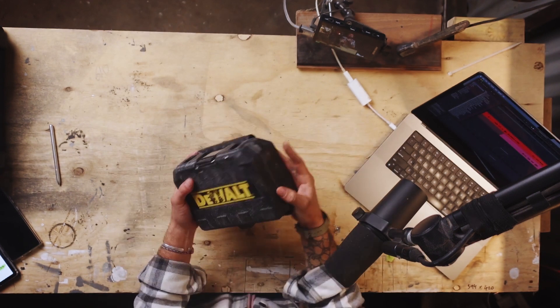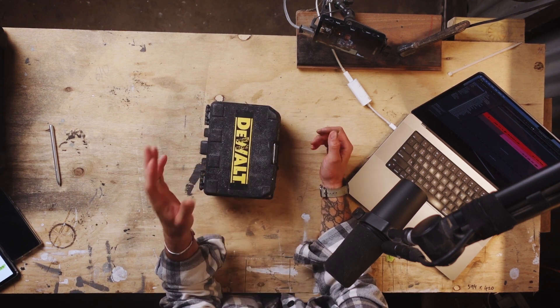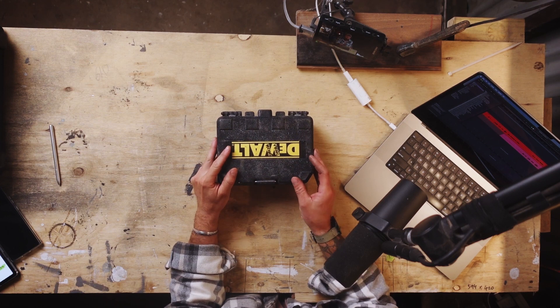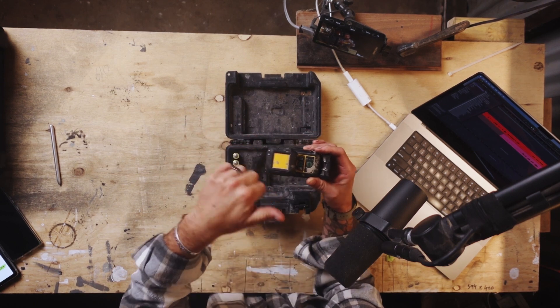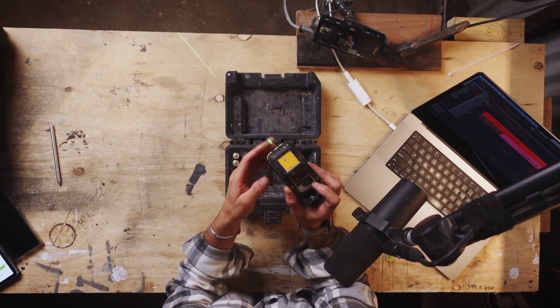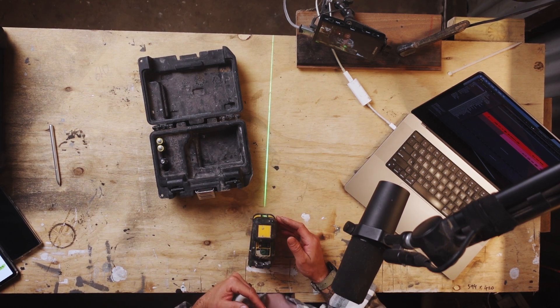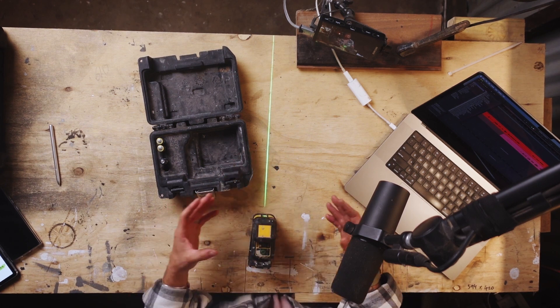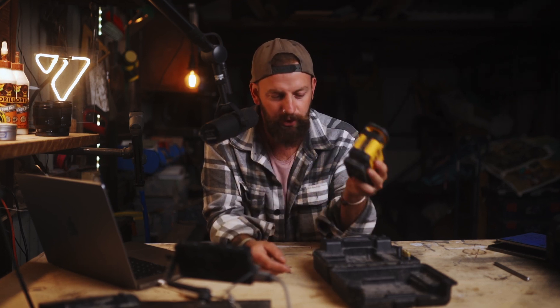My go-to laser is this Dewalt. Most chippers I know have this or something very similar — often made by Dewalt, it's a very common brand around here. In this hard carry case you have a crossline laser. This laser has a 360 horizontal laser and also a plumb line. The plumb line is not 360 — it only comes out the front, not the back, and not really out the top either — but for the most part it's going to get you out of trouble. You can have the horizontal and vertical on at the same time. It's reliable, it can take a knock, but it is a fairly basic setup.